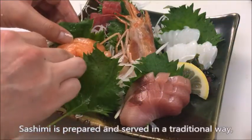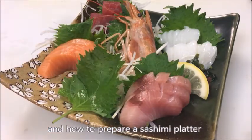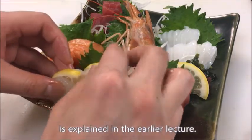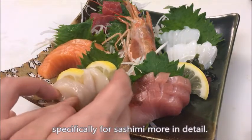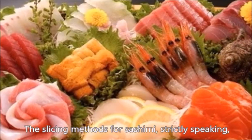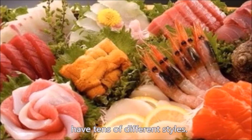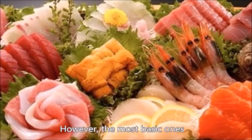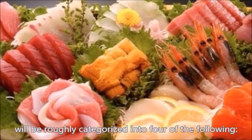Sashimi is prepared and served in a traditional way, and how to prepare a sashimi platter is explained in the audio lecture. This video demonstrates how to slice fish specifically for sashimi in more detail. The slicing methods for sashimi, strictly speaking, have tens of different styles. However, the most basic ones will be roughly categorized into four of the following.